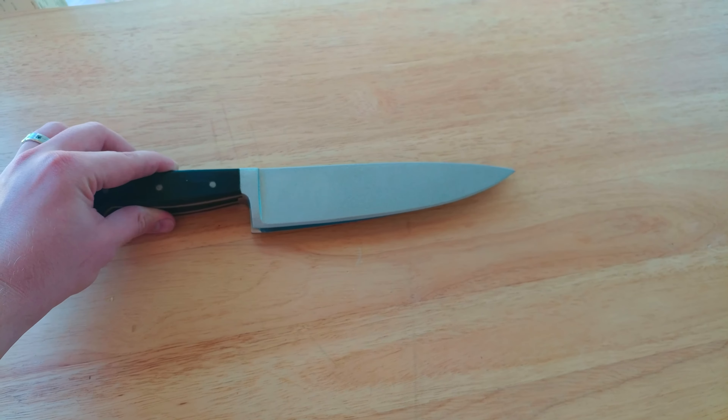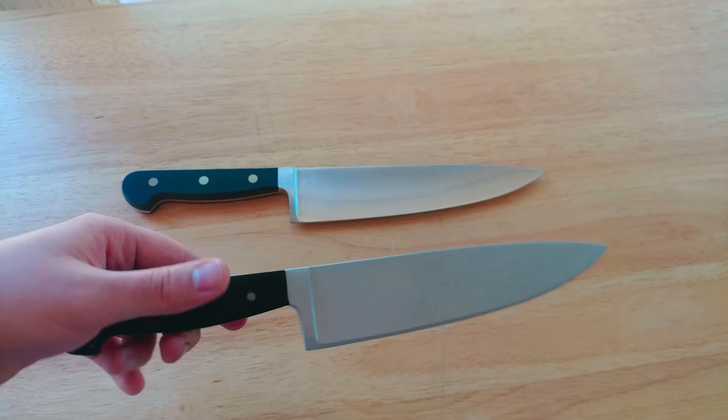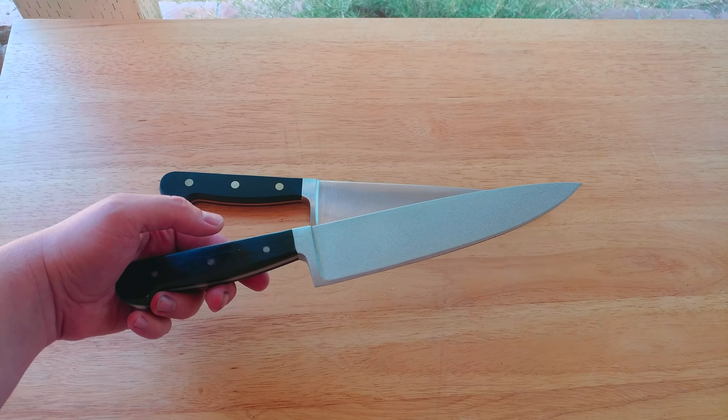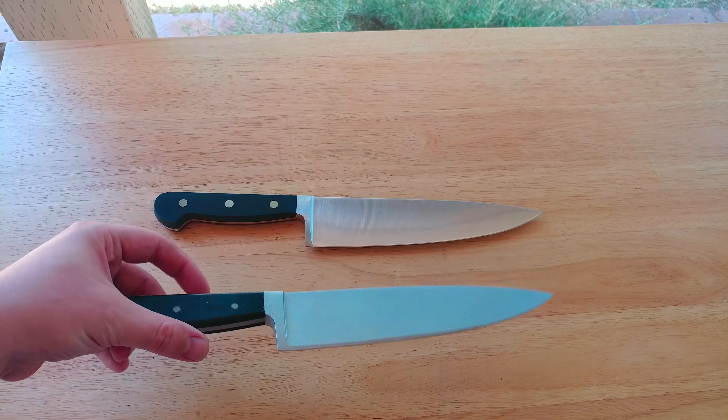This one got messed with a little bit, so it's not exact to the shape and size. You can see that the edge is a little longer on the real one, but that's just from prototyping. And then the rivets will be larger on the knives that I offer on the website.